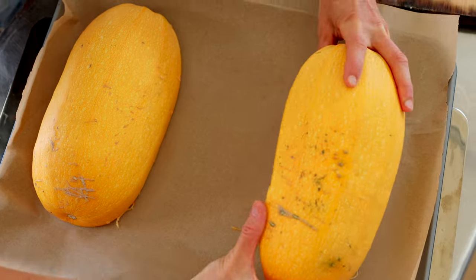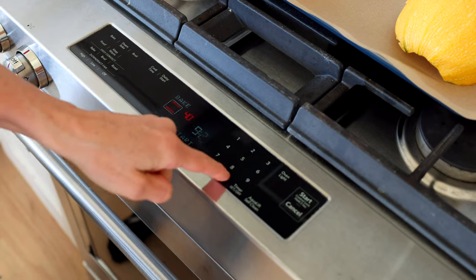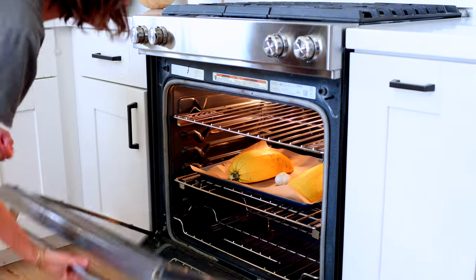Just put parchment paper down. I'm going to put these guys face down — I'm not using any oil, it's really not necessary. And put my garlic face down also. We'll see you when you're golden delicious.